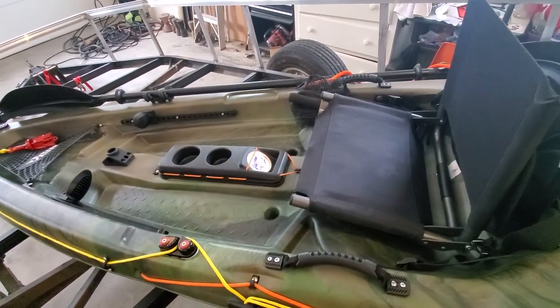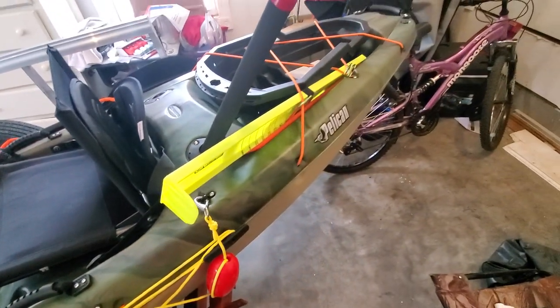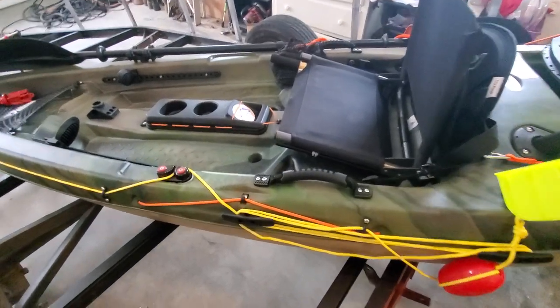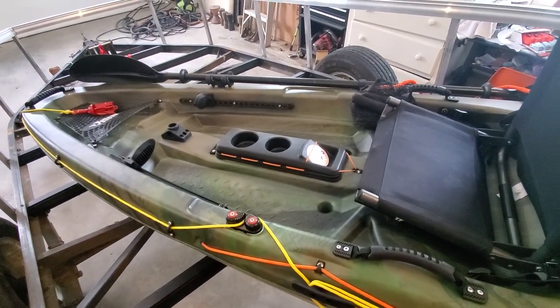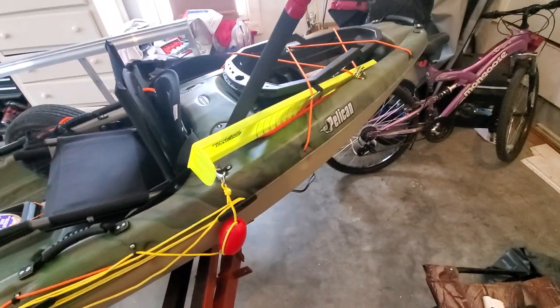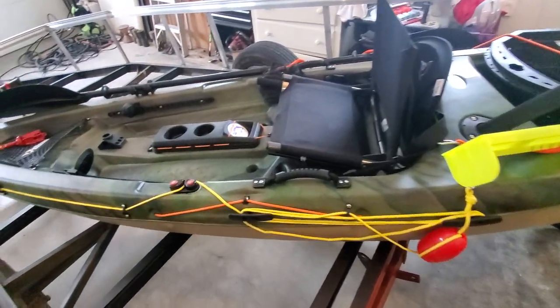I'm excited to get this thing in the water, put some fish in it, and get it all ready to go. I hope some of these modifications help you make a decision on getting yourself a kayak. Get a Pelican and start modifying your own stuff — you don't need to spend thousands of dollars when you can do these things for a couple hundred bucks.